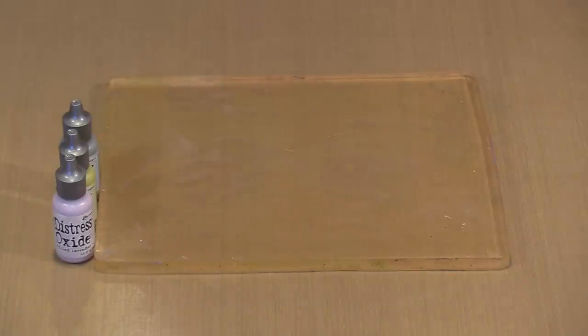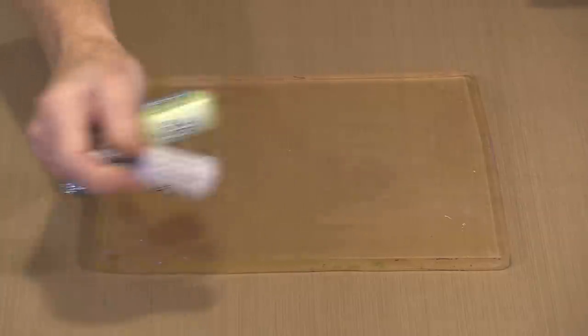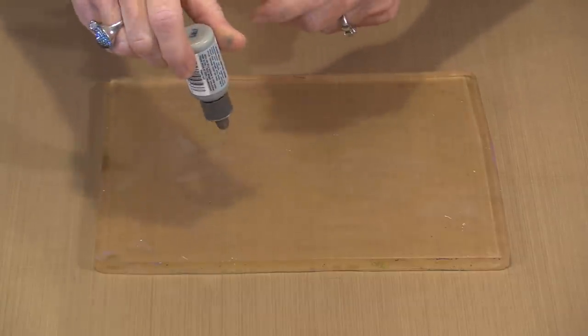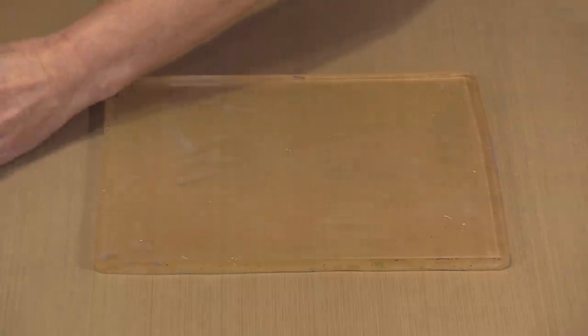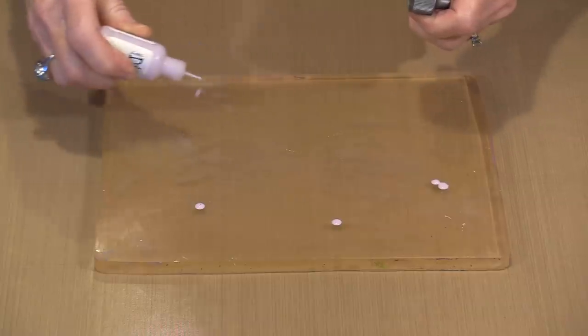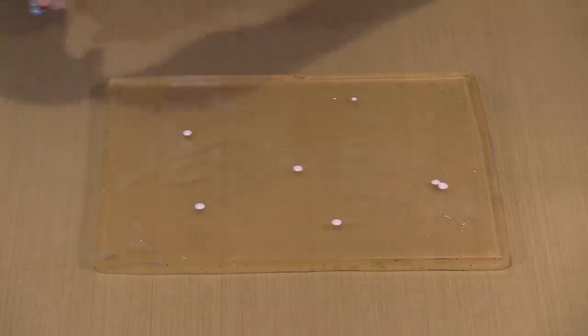Think of reinkers as more than a way to refresh your ink pads. A year and a half ago I filmed this technique of using the oxide reinkers on a gel press plate, and I'm still as fascinated with it as I was at the time. There are mixing balls to make sure everything is blended when you shake the bottle, but if you turn the bottle upside down, that mixing ball falls into the neck and obstructs the ink. Instead, turn the bottle at an angle and squeeze lightly — you get much better results.